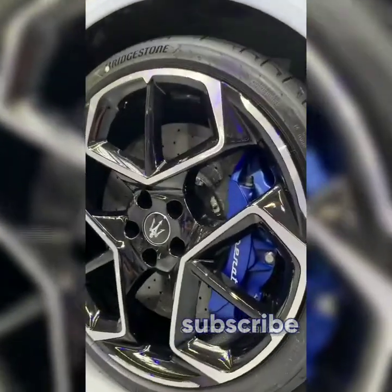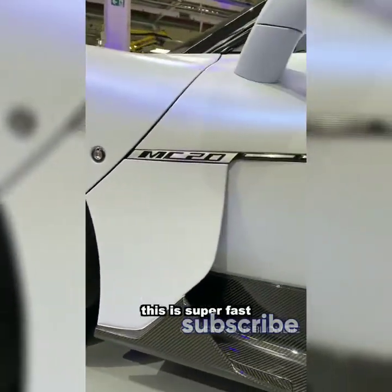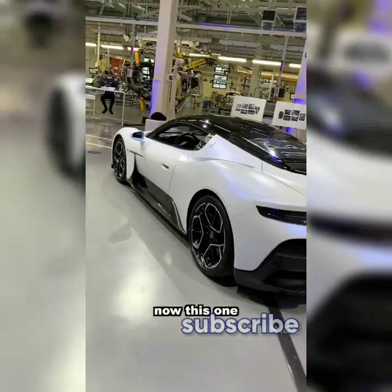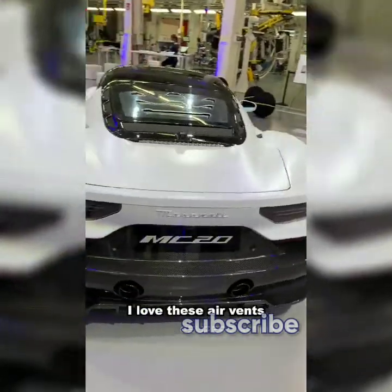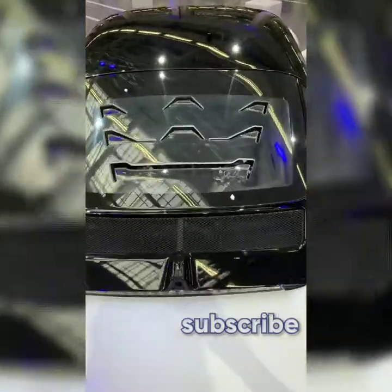Loving those rims. This is super fast — 2.9 seconds zero to a hundred. This one is a twin-turbo V6 with over 600 horsepower. I love these air vents cut out in the shape of the trident.